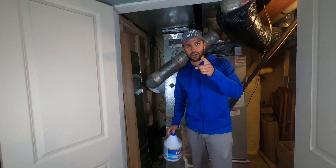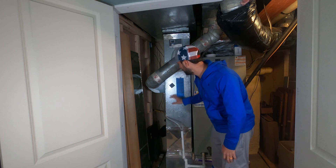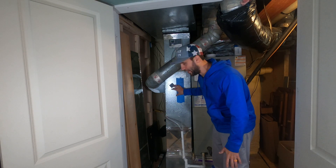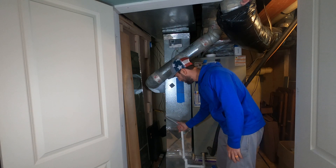The first step is we're gonna check our drain line. Every humidifier that's connected to a furnace, pretty much, is gonna have a drain line. We don't wanna turn this thing on until we make sure that our drain line is clear.